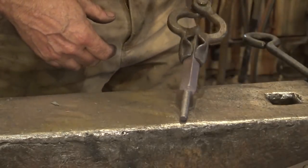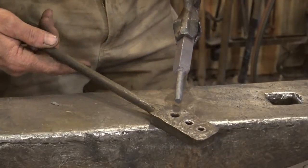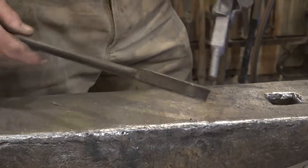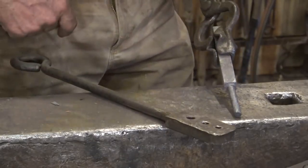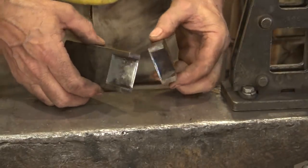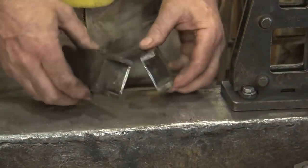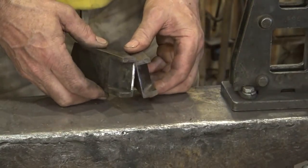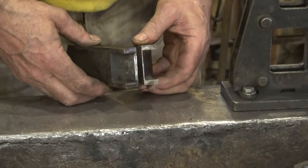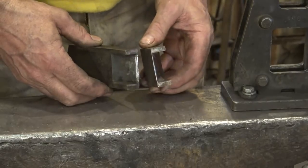So there's our tenon that will become the threaded portion of the bolt. I'm going to use a heading tool pretty soon so I want to make sure it fits through the three-eighths hole in the heading tool, which it does very nicely. So the next thing to do is cut it off so that it's actually a bolt and not a tenon. To do that I'm going to use the cutoff dies on the power hammer. They've got a stop so they won't go too far, and they're fairly clean and efficient whereas cutting it off on a hardy might mess up the tenon that's going to be the threaded section.